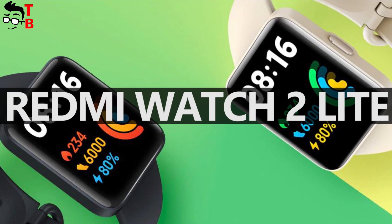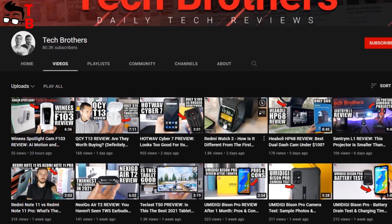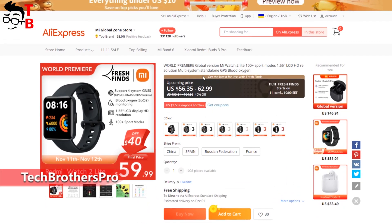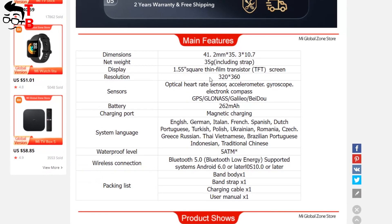Hey, what's up! Some days ago, we posted a video about Redmi Watch 2, but we didn't know much about the new fitness watch. Now, Redmi Watch 2 Lite is officially announced. There is already a product page on AliExpress of the new Xiaomi watch, and we can see all information about it. Let's talk about Redmi Watch 2 Lite in detail.